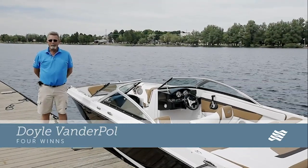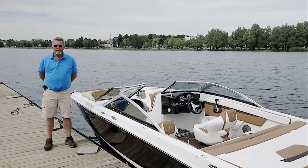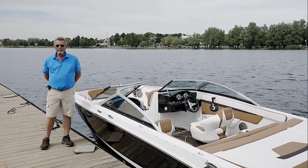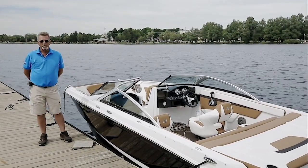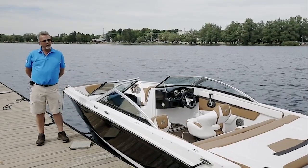I'm Doyle Vanderpaal, Marketing Manager with 4Winds Boats. Today we're here to do a quick walkthrough on the HD 180 Stern Drive, the newest addition to the HD lineup. It goes from 18 to 27 feet, available in both standard and outboard.